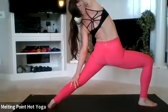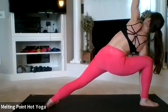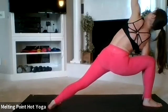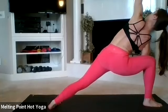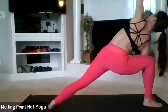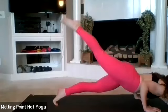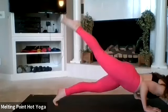Reverse, back to warrior two — extended side angle, elbow to knee. This time you can come inside of the right foot as left fingertips stretch up. If you have a block, grab it, or use the strength of the upper body lifting and stretching up as your right hand is on the floor. Back to warrior two, and now back to high lunge. Hands down, back to three-point, through the vinyasa — high on the back toes, all the way down, up dog, and down dog.